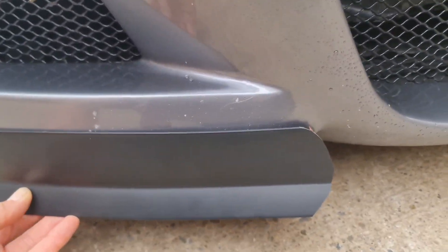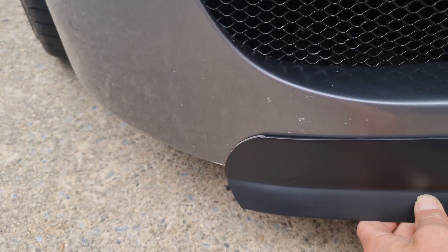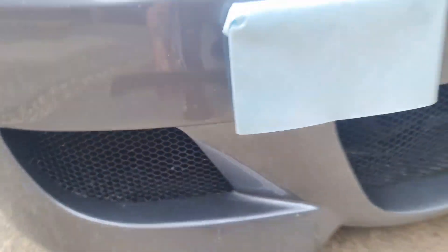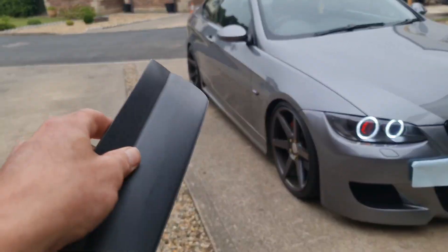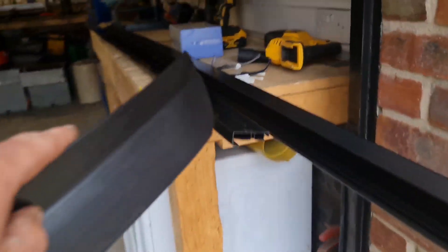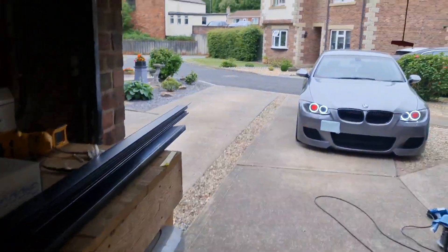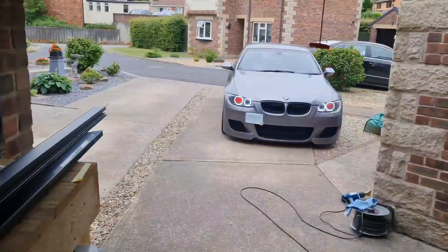Obviously this isn't the correct shape because I'm just trialling it, and then that'll sit along there. I want a different profile on this edge. I'm quite happy with the way that looks — I might make it a little longer. I'll measure the length I need, cut that off this piece here, and then we'll figure out a way of mounting it. Just got to jack the car up to make life a little easier.